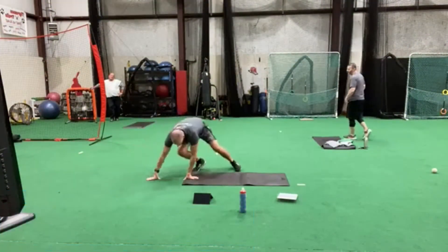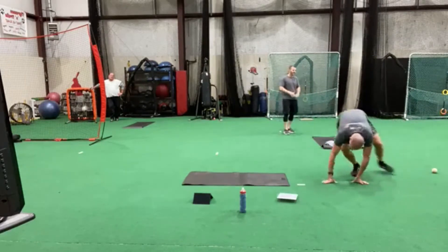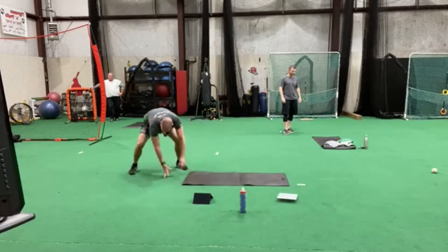My hands are on the floor. My feet swing, my hands swing, my feet swing. Hand swing, feet swing, hand swing. And then we're going to come back the same way, across like that.